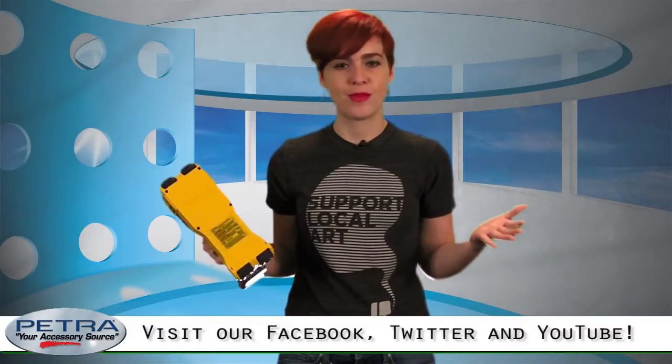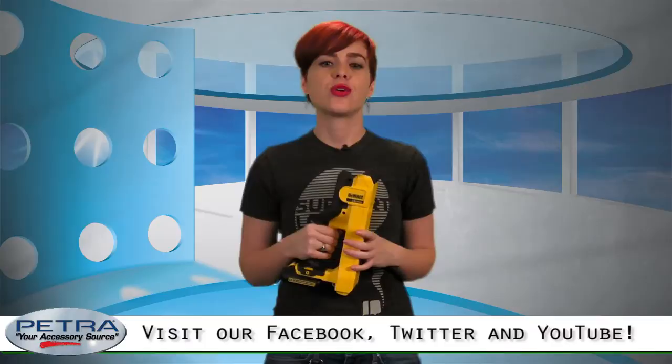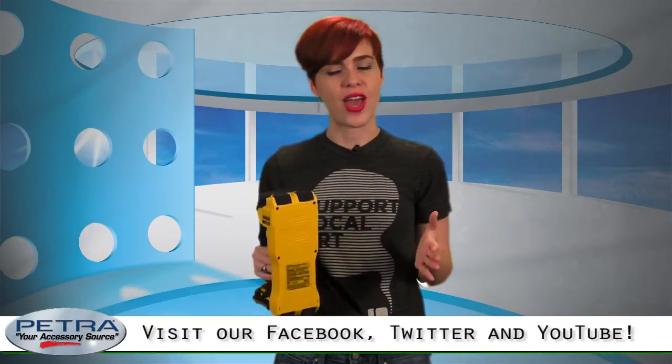Who knew there were so many types of studs? I'm Natalia Jones, thanks for watching. Be sure to check out our social media to discover even more products featured in our new catalog.